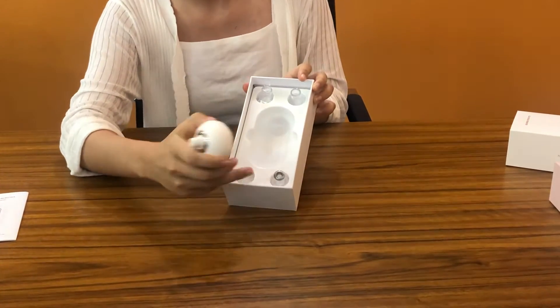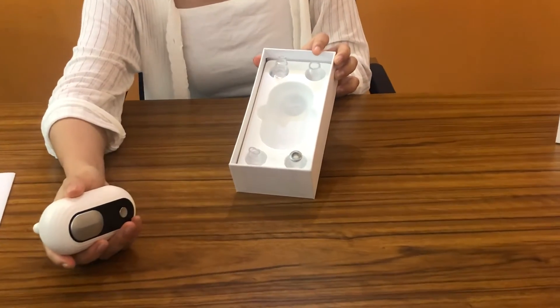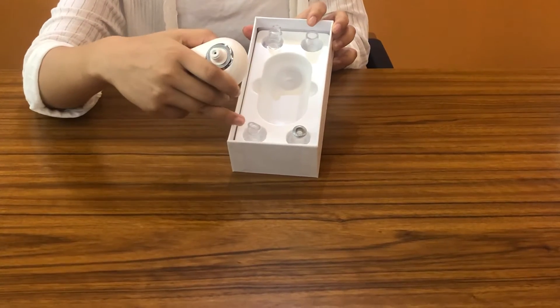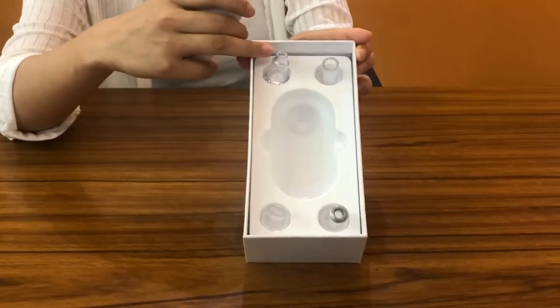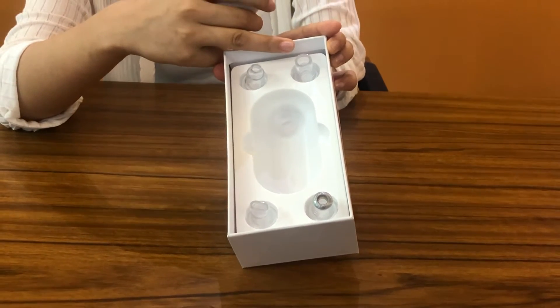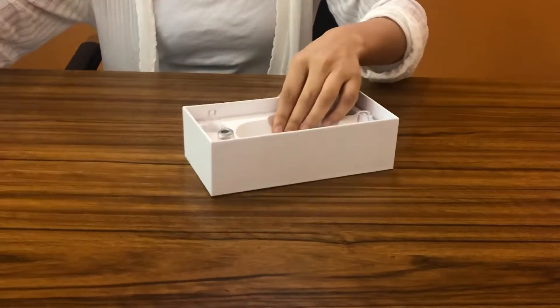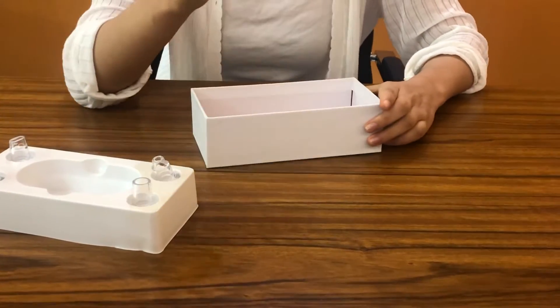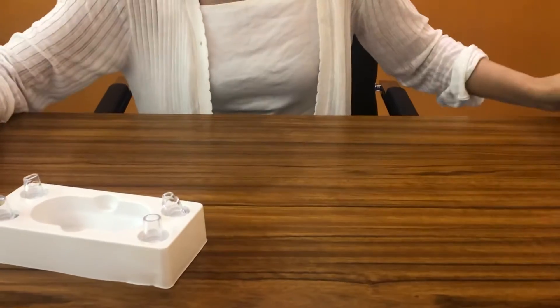This one is the diamond tip, this is another one — the small circle — and this is the big circle. So there are four suction heads in total, and it also has a USB charger inside.